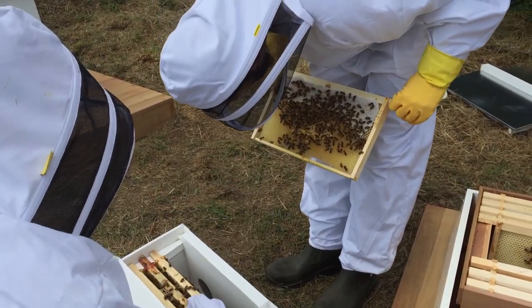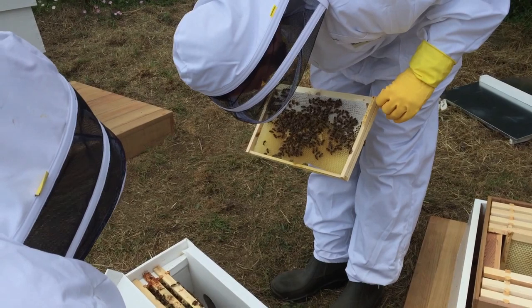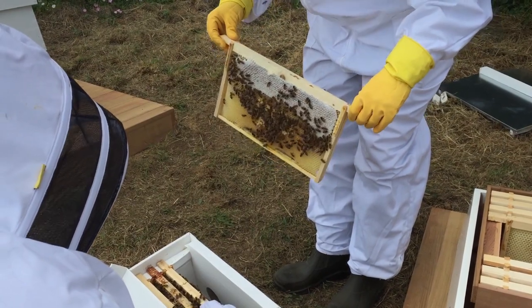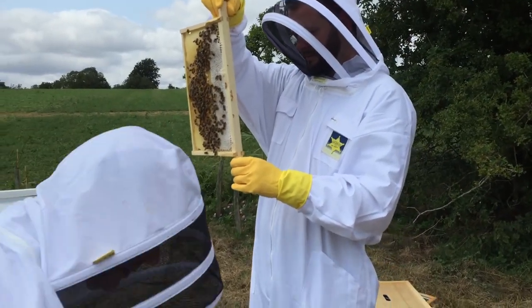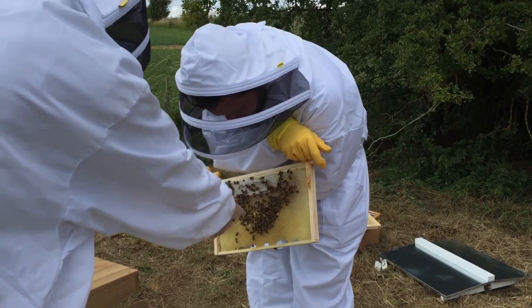You may notice that the white nucleus boxes only contain a handful of frames — in fact, there are only five frames in each of these boxes. They have to be transferred very carefully over to the main hive and must be introduced in the same order as they were stored in the nucleus box. At this stage, there are probably only between five and ten thousand bees in the colonies.